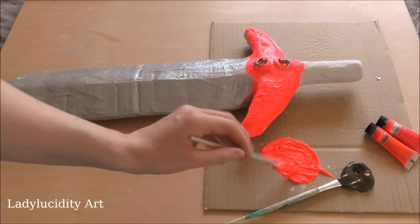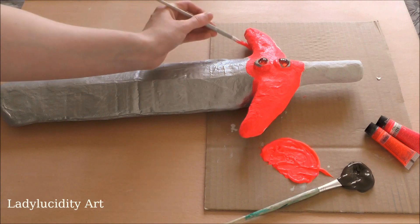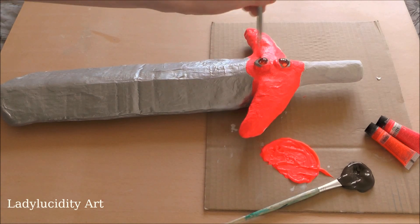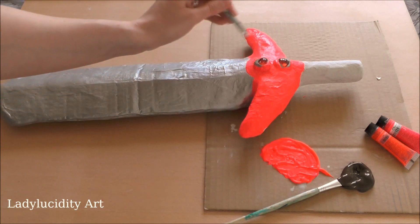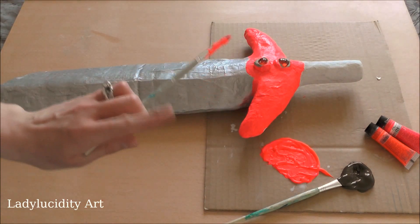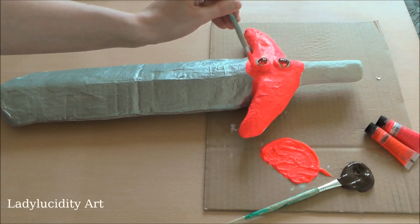Making sure I get underneath and smooth out any little lumps. Obviously I'll have to paint the underside as well — don't forget that — but I'll have to let it dry and paint the underside tomorrow I think.